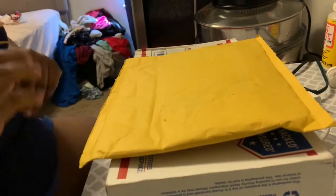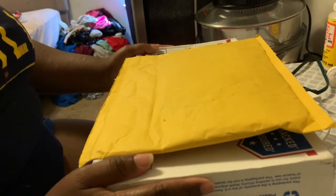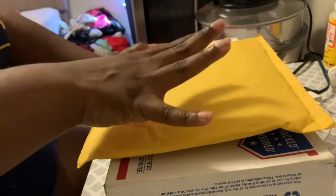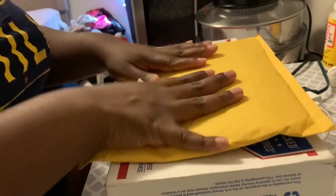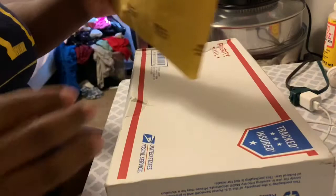Hey guys, welcome back to my channel! Today I'm going to be doing a box opening of my reborn kit — the Aspen kit that I ordered — that I'm going to be making and selling. I also have the hair that I'm going to be rooting him or her with.